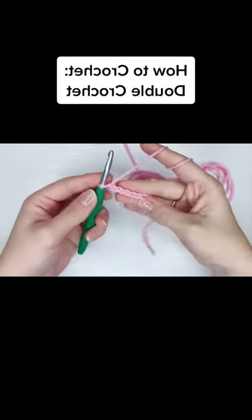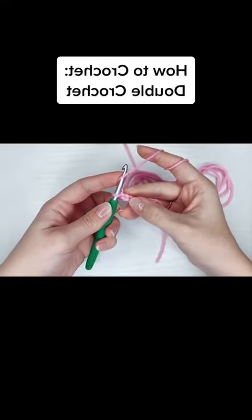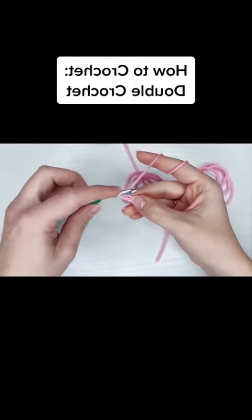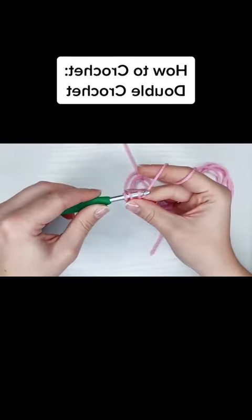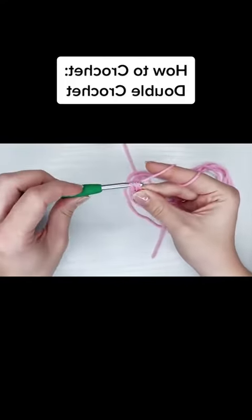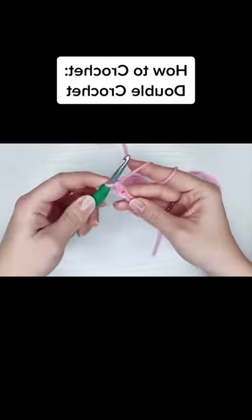How to crochet a double crochet — and I got some tips for you too. So I'm going to yarn over, work into the third chain from the hook, yarn over, pull through the chain, yarn over, pull through two, and then yarn over, pull through two, and that's your double crochet.